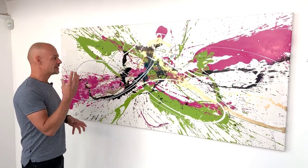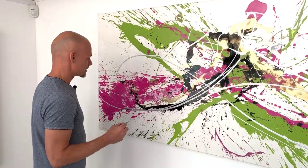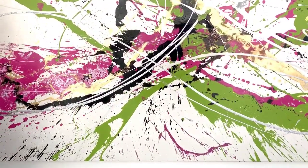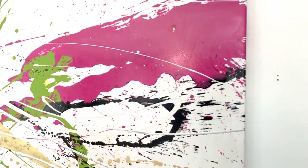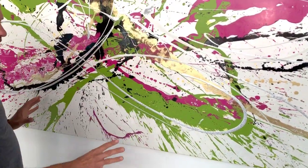Having said that, there are always elements of structure — there has to be, otherwise things don't work out. So what is essentially a slightly off-white base layer of enamel paint — over the top of that, the next layer were the two main applications of paint: the splashes, call them whatever you want, which are the limes and the pinks going in opposite directions.